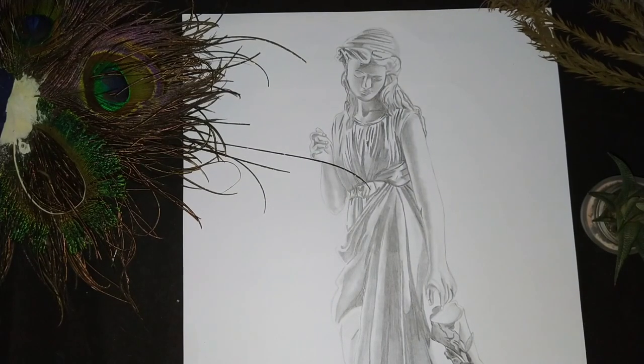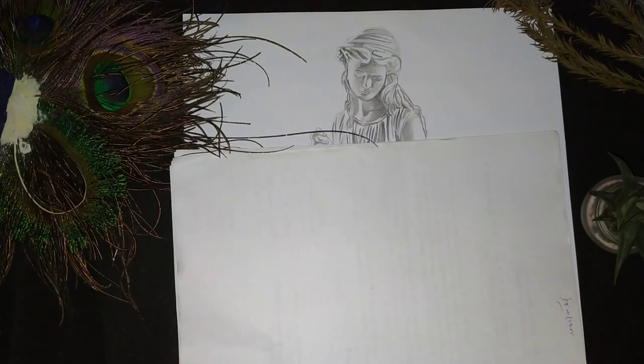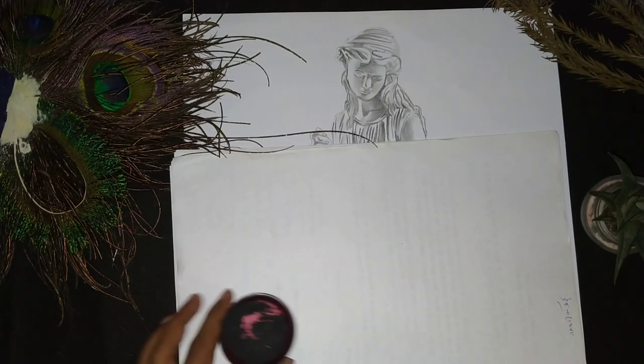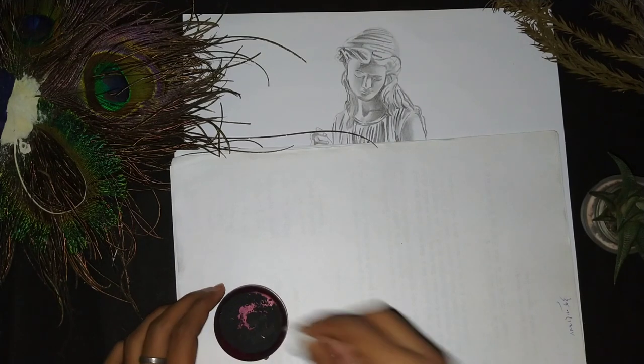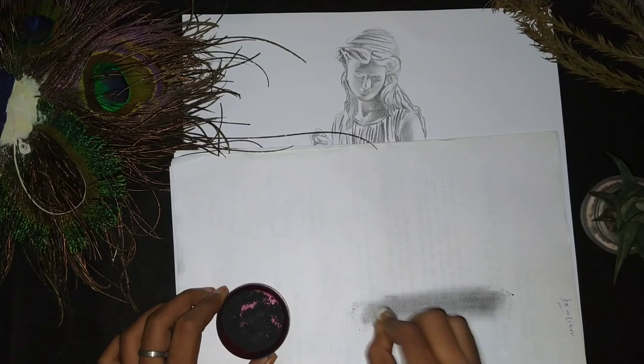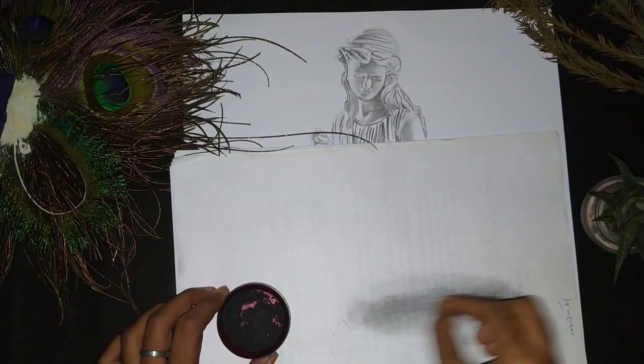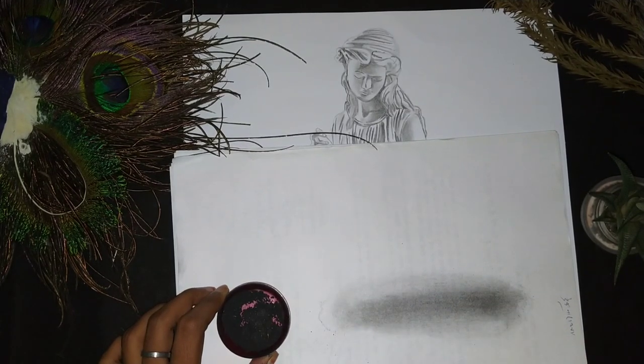So this is our sketch and we need to make the background black. This is graphite powder which I have made at home, and I will blend it with cotton — it has a good result. I will show you two ways.